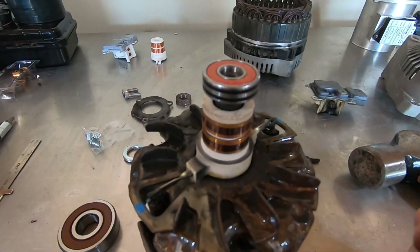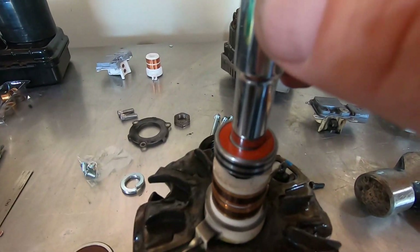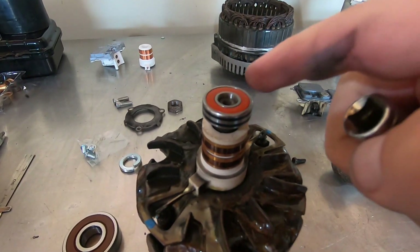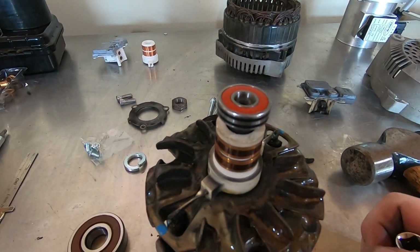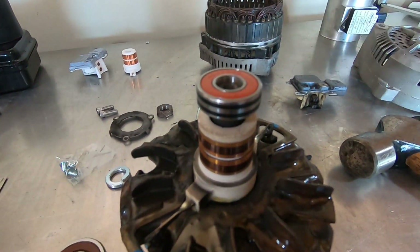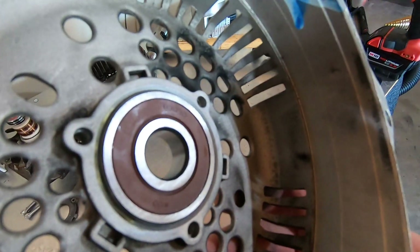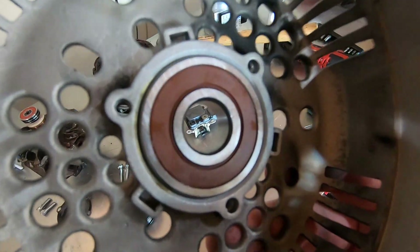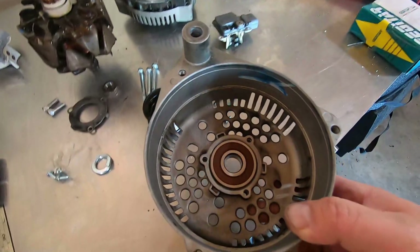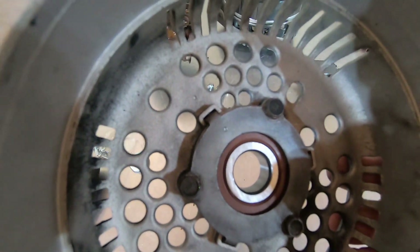Let's go ahead and put the rear bearing on. This is a press fit — what you can do is take a deep well 3/8 socket, rest it on the center race of the bearing, and then just tap on it with a ball peen hammer, making sure it goes straight. You want to lube the inside race first and you'll know on the shaft how far you need to go down from the wear marks. It slid in with a nice snug fit so I didn't have to tap it — you may have to depending on the race. Now we're going to put the ring on — there it is, the bearing retainer. Dot to dot from the punch marks made before.